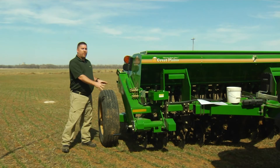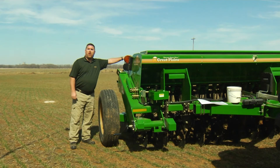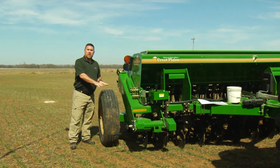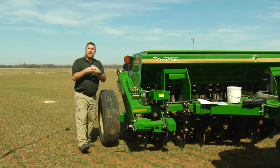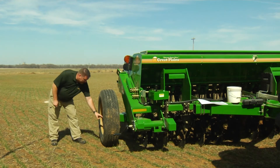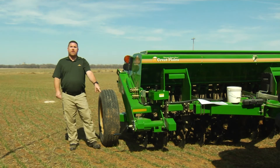Now we've moved over to the native grass side of the drill to show you the calibration procedures for that. The native grass box in this case we're going to be putting in brome, and we're targeting approximately 12 to 14 pounds per acre. Same scenario as the main seed drive — we want to make sure the drill is lowered, which assures us that our jaw clutch is together so the drive is active, so we can use our calibration crank, which we've moved over to this side. We also want to make sure our lockout hub is in neutral so it will allow us to turn the calibration crank.